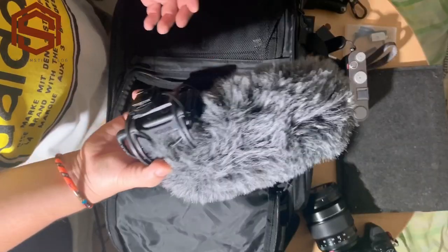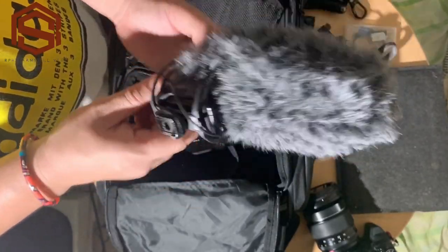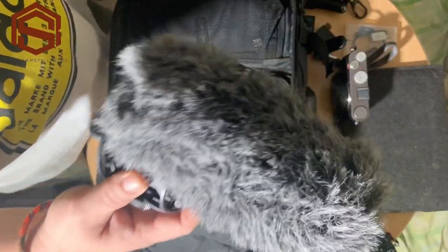One day I will make a review on this Rode Video Mic Pro Plus, because I forgot to make a review on it. We will do a review on this microphone sometime.